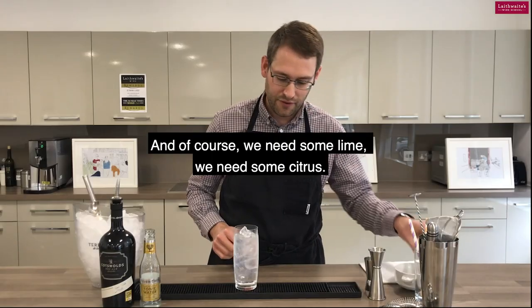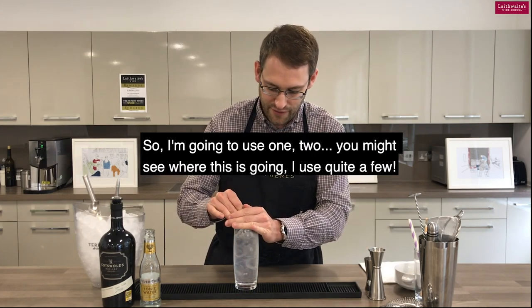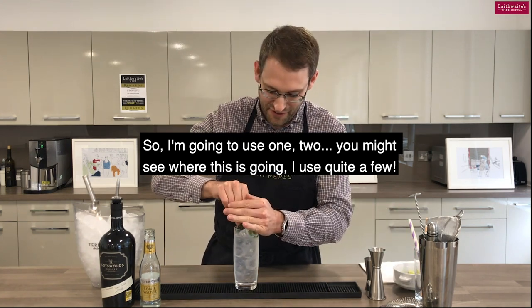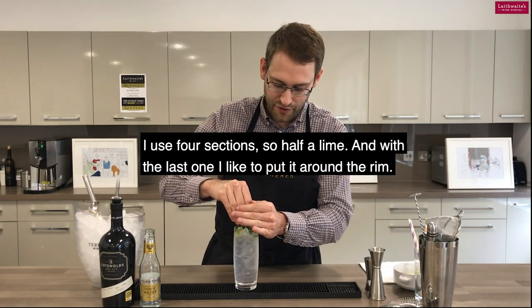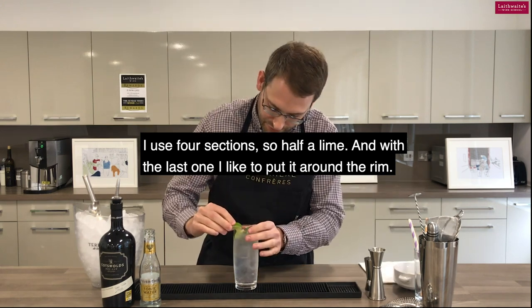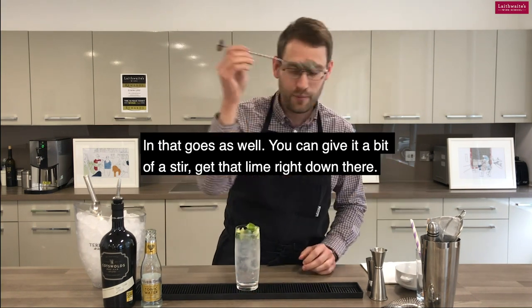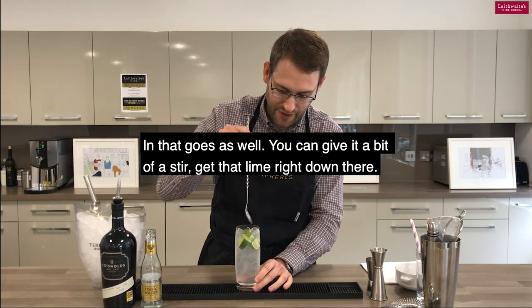And of course we need some limes, we need some citrus. I use four sections — so half a lime. And with my last one, I like to just put it right around the rim. So in that goes as well. You can give a little bit of a stir, just get those pieces of lime right down there.